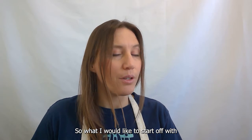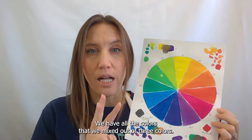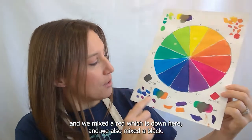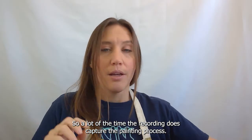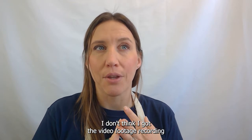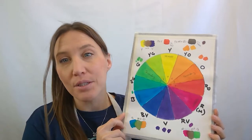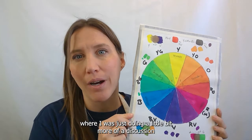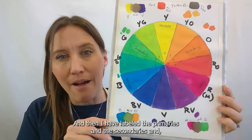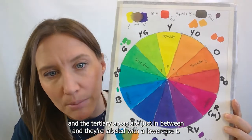I want to start off by showing you what we're going to be doing today in class. This is the color wheel. We have all the colors that we mix out of three colors, and we also made complementary mixes, a red down here, and also a black. A lot of the time the recording does capture the painting process, but for some of the complementary mixes and the black and red I don't think I got the video footage recording myself painting those sections. I have labeled the primaries, secondaries, and the tertiaries — they're in between and labeled with a lowercase T.